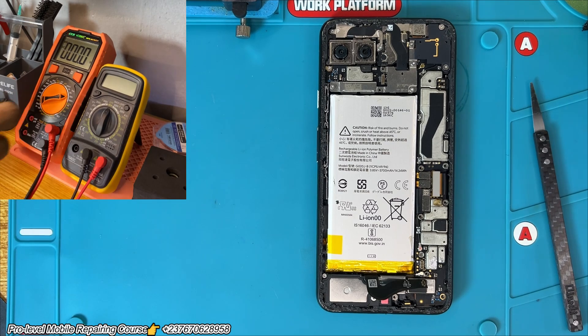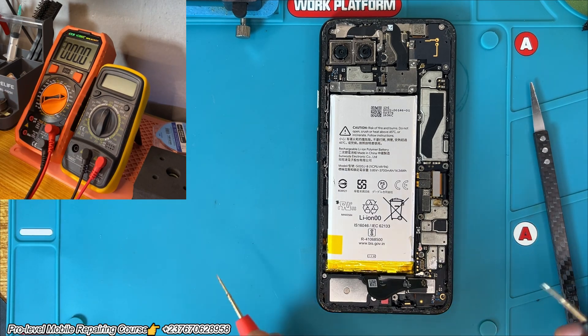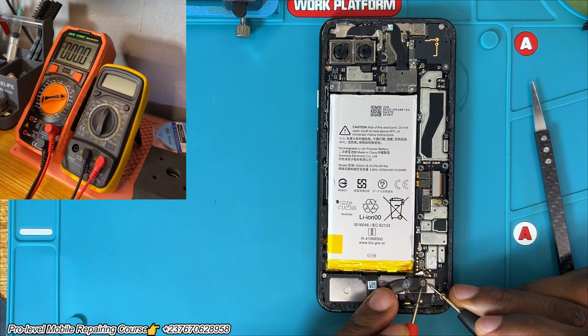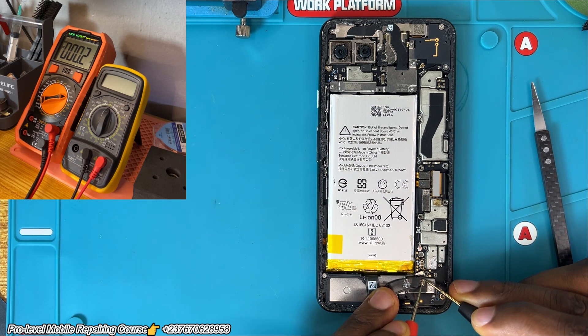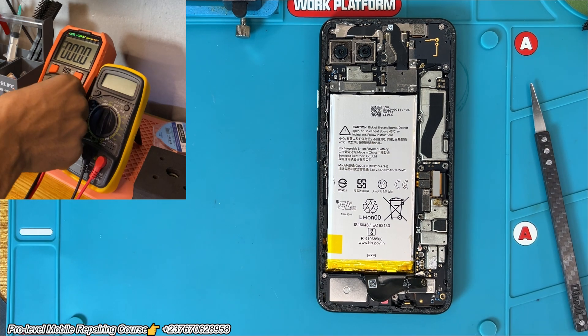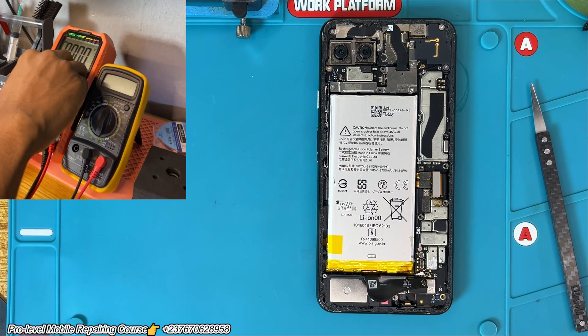We are going to test the battery to see the voltage first. Set our multimeter to DC, then test the battery connector. The battery is pretty low — that's about 3.9V. Yeah, no problem with that.